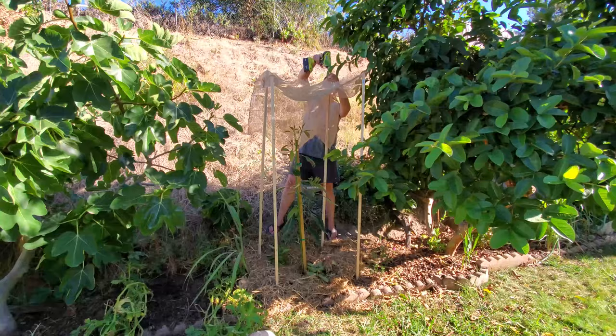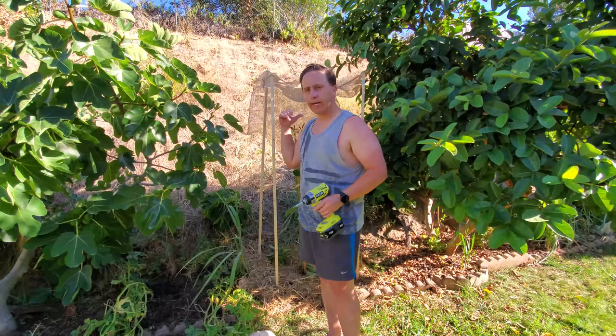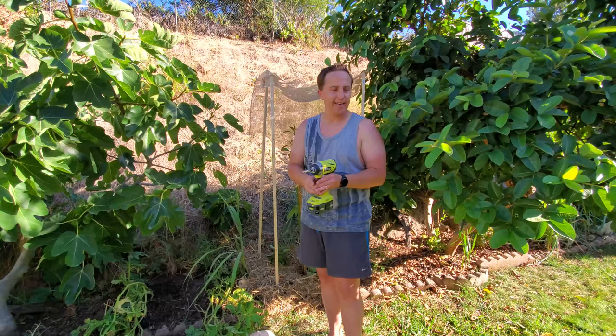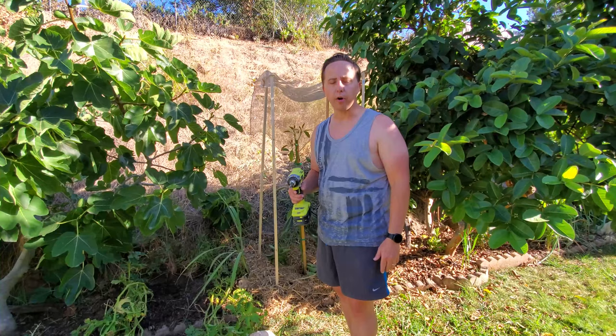I just put the screws in a little bit to hold the cloth there. The tree is protecting this little shade contraption from the wind, so I don't think wind is going to be too much of an issue. If we do get some heavy wind and it knocks this thing down, I'll just put the stakes in a little bit deeper next time. For now, let's move on to the next project.